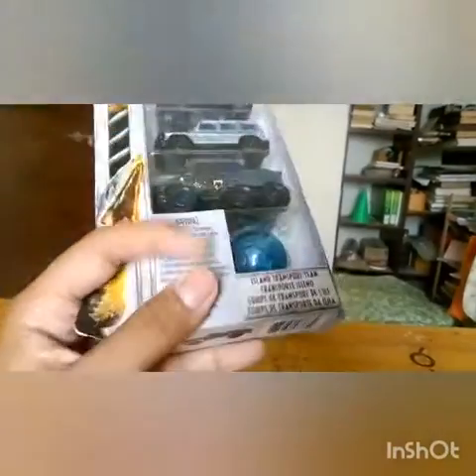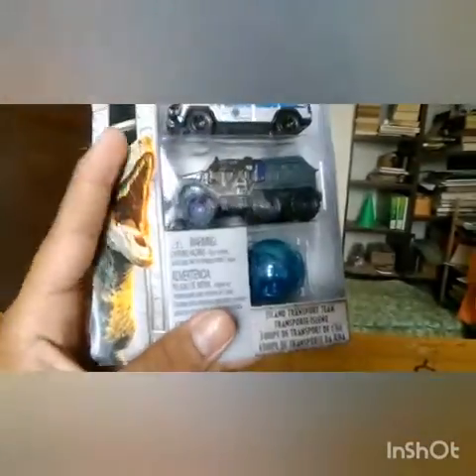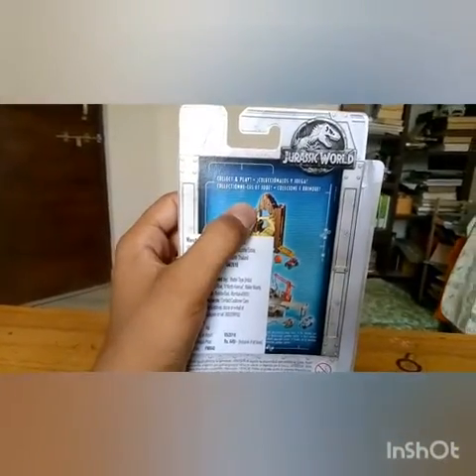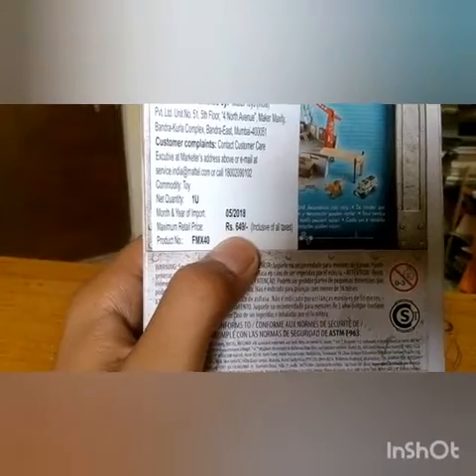Into 5 cars. This is the Island Transport theme. Got a warning on the side. Collect and play — so there are two play sets you can buy. I've seen this one before, I've not seen this one. The price is $6.49, but I got it cheaper on Amazon.